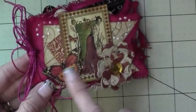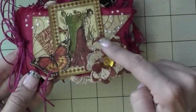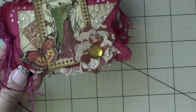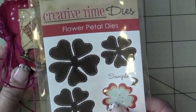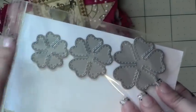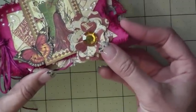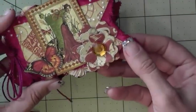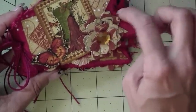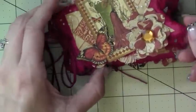I fussy cut some of the images that came in the paper. Then this die right here is one of my favorites — it's called the Flower Petal Die. It comes in threes and they're all attached, so you just layer the flowers. This is what it looks like — very cute! I love it. Then I added some pearl dots and layered those on top.